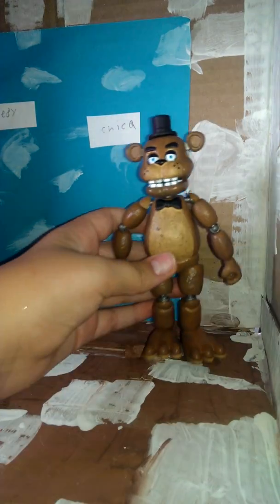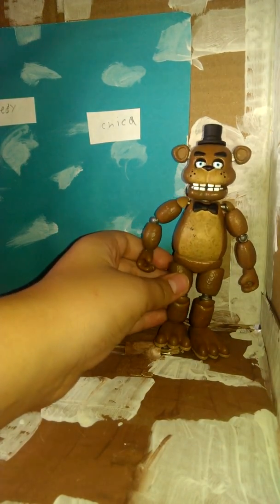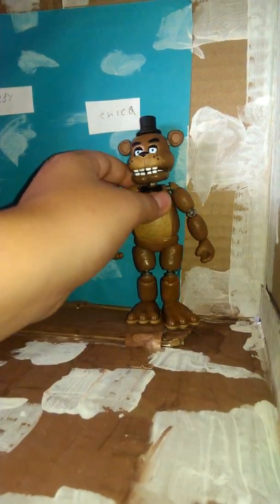Hey guys, it's Paris. I'm doing a review on my cousin Alex's Five Nights at Freddy's toy figures, and I'm starting off with Mr. Freddy Fazbear — not Golden Freddy, the regular one. This is what he looks like, so you guys can see he looks like the normal Freddy Fazbear.